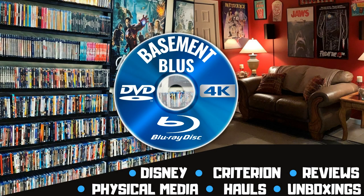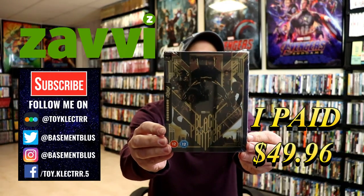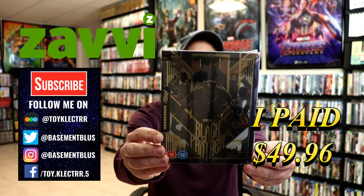Hey, Tony here. Today we're doing an unboxing of the Xavi-exclusive Mondo Steelbook for Black Panther, so stay tuned. So today I've received my order for Black Panther. This is a Xavi-exclusive Steelbook. It is a Mondo Steelbook.